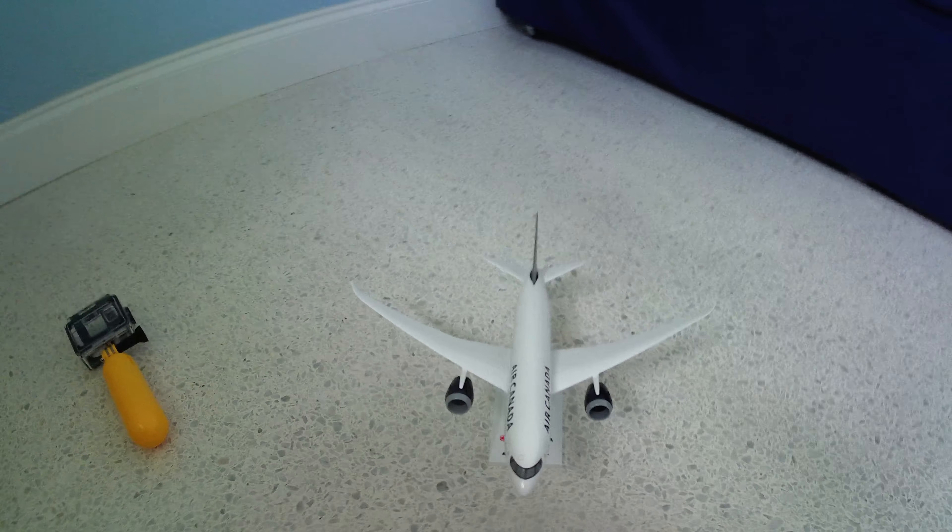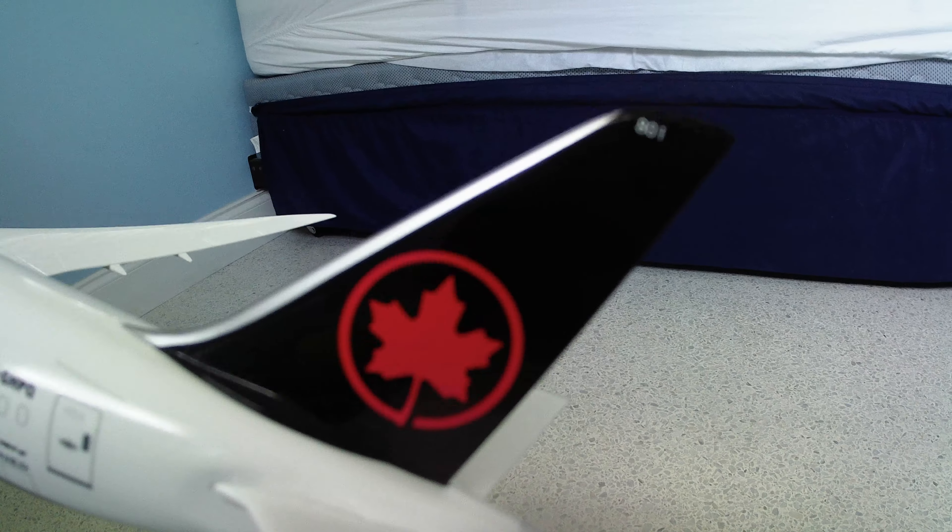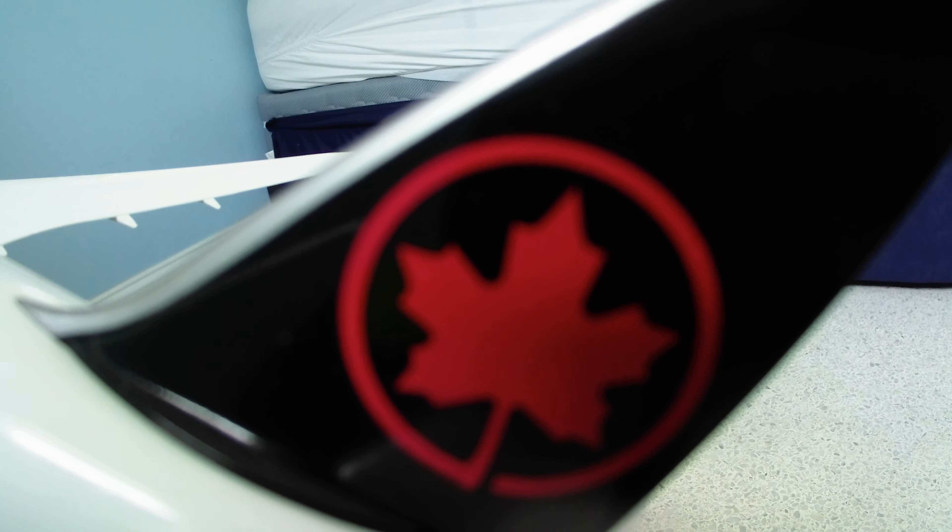If you have a Skymarks A380 with landing gear, just be careful with it. It doesn't break that easily, it's pretty good — just be careful with the landing gear and don't play with it on the ground, which is what I did. I got this model about a year and a month ago.